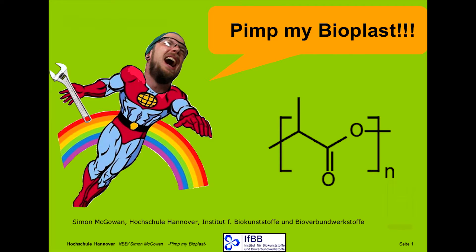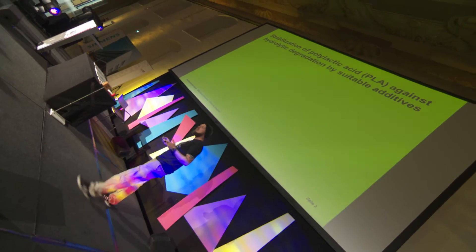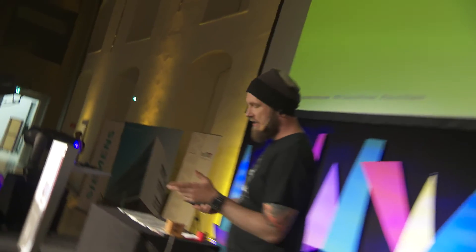Okay, hello, my name is Simon McGowan, and my topic tonight is going to be 'Pimp My Bioplastic.' Sounds really, really awesome, but got no information as well. So, I got a subtitle called 'Stabilization of Polylactic Acid (PLA) Against Hydrolytic Degeneration by Suitable Additives.'